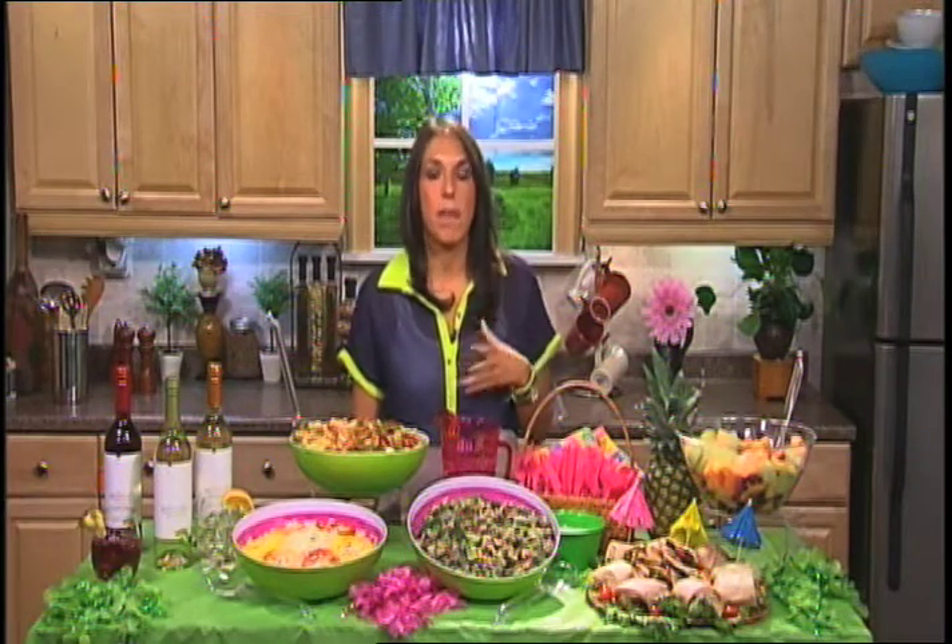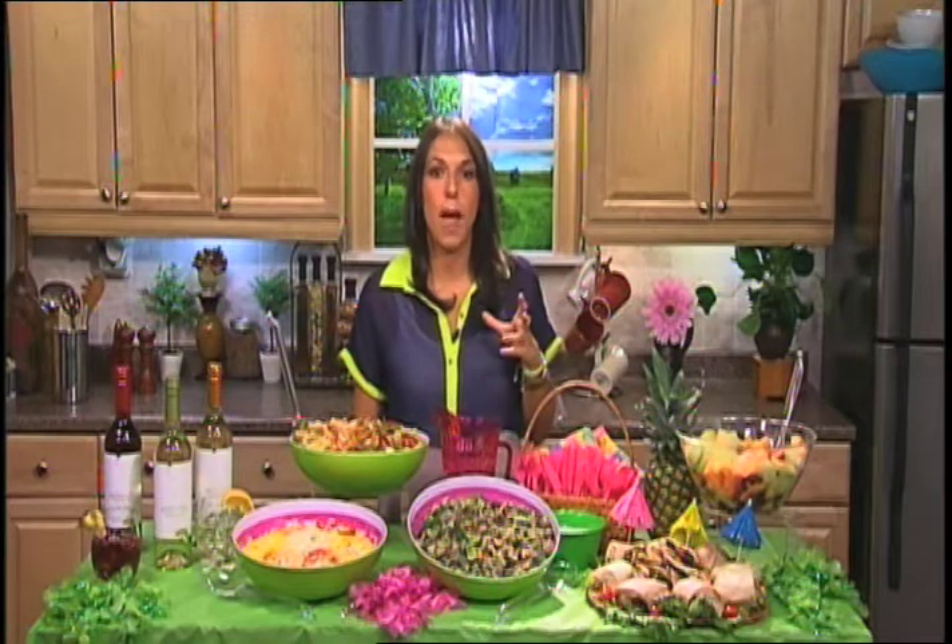Yeah, it's all about keeping it simple for you as the host. You want to enjoy your party — how many times, Candace, have you thrown a party and you're in and out of the kitchen so many times that you don't even remember the party? Way too many. Right? So I want to keep it really easy. It's all about recipes that you can either make the night before or the morning of.